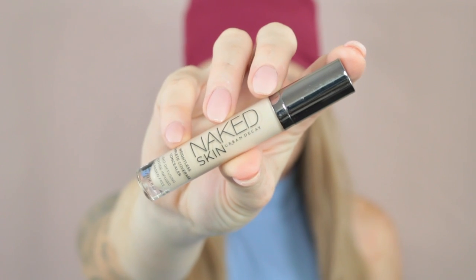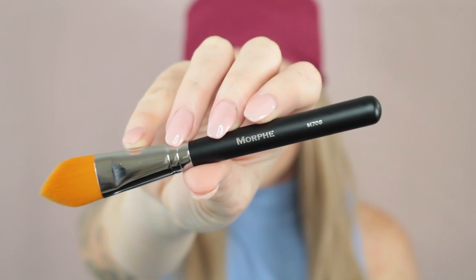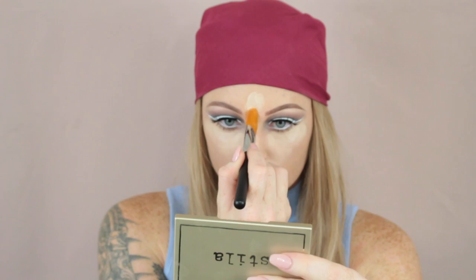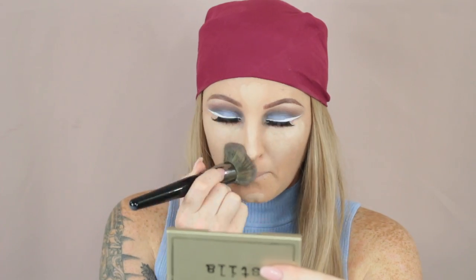For concealer, I used my Urban Decay Naked Skin Concealer on my Morphe M706 brush. I really love the shape of this brush — I think it's perfect to get up underneath the eye area, and I have nothing bad to say about it. It picked up the product well and applied it well. I just placed that underneath the eye area and down the centre of the face, then went back in with the foundation brush with no extra product and blended in the concealer so there are no harsh lines between the foundation and the concealer.